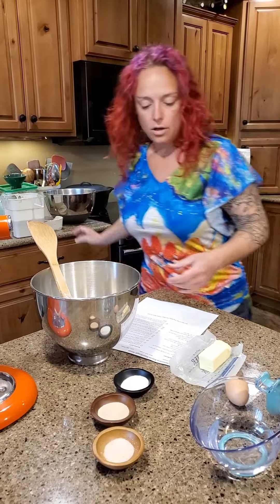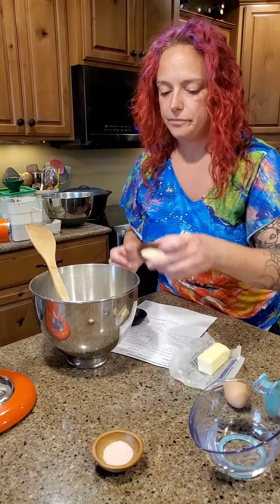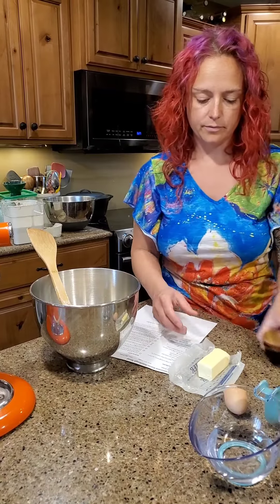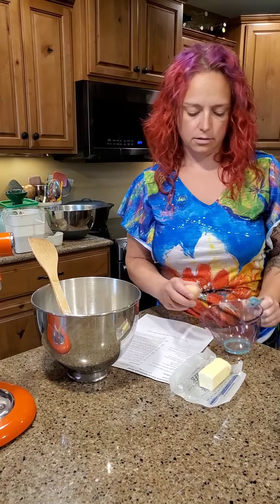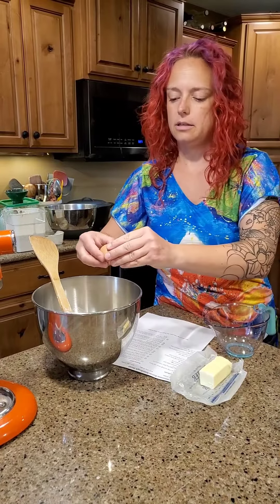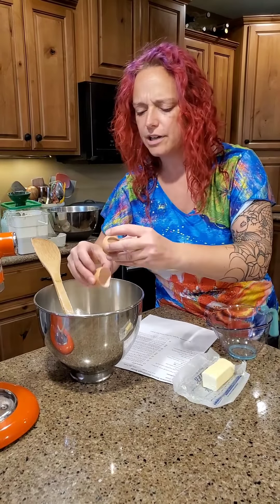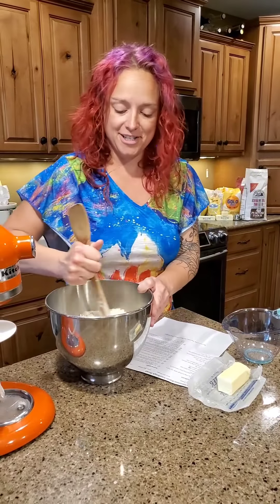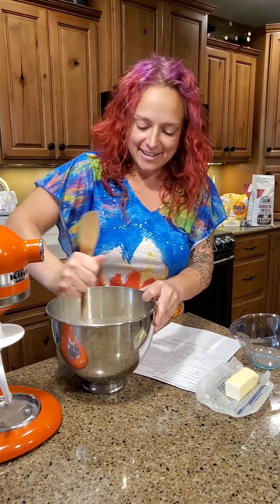We're going to add our sugar, our yeast, salt, our water, and a nice fresh chicken egg. I always pray there's not a baby chicken in there when I open it — so far I've never opened one with a baby chicken in it, but you never know.